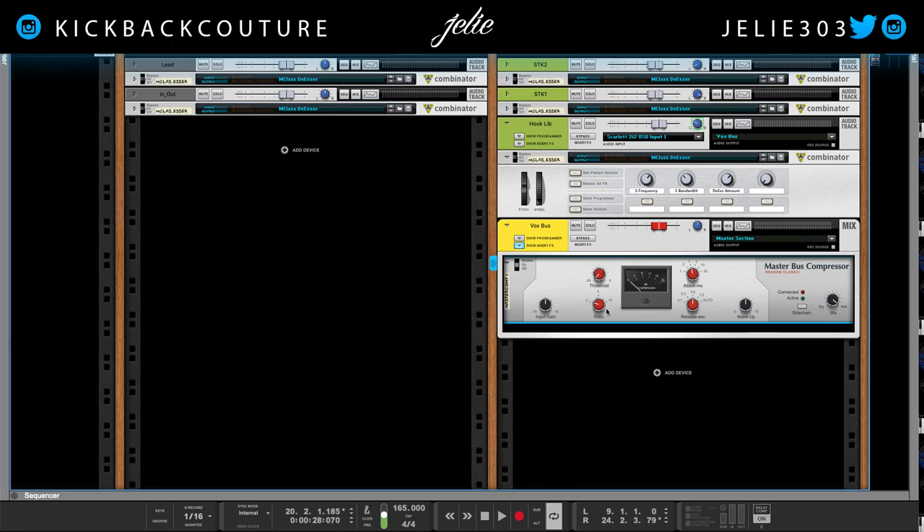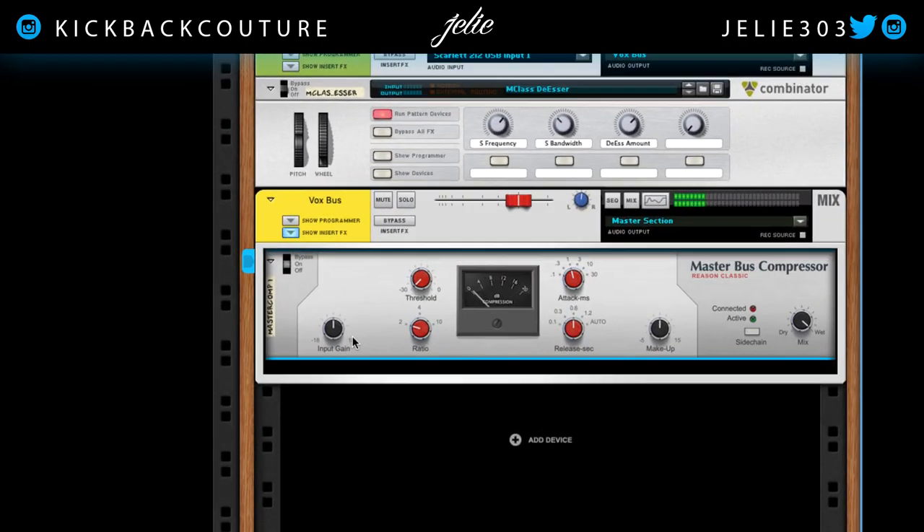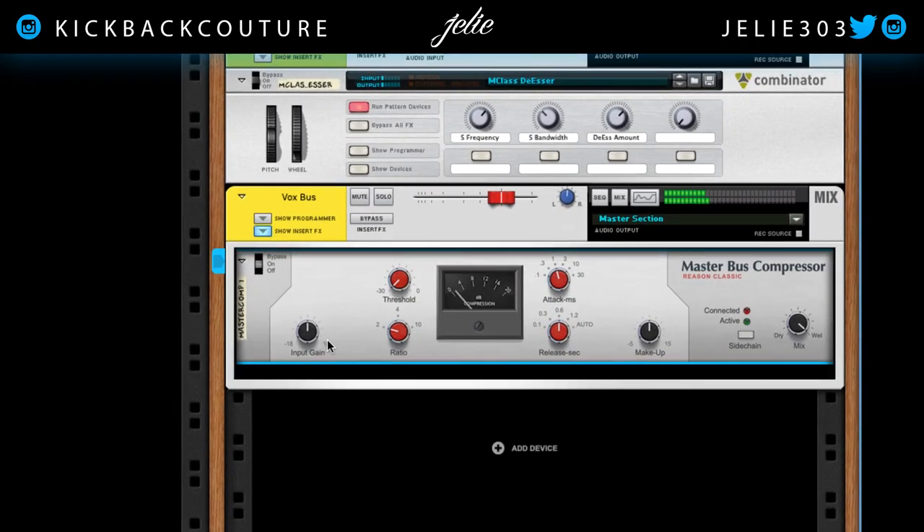I kind of just wanted it barely touching it, to be honest. So for my Vox Bus I'll go with anything below this four right here — four decibels.